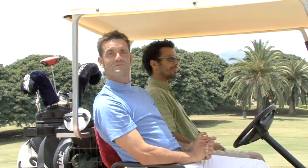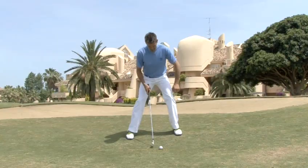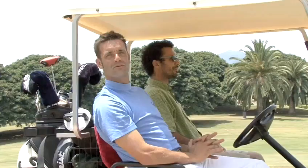Hello and welcome to Videojug. I'm Rikas Strongert. I've been a touring professional and I'm now a teaching pro at Los Angeles Golf Club. I'm going to show you how to play from a side slope with a ball below your feet.